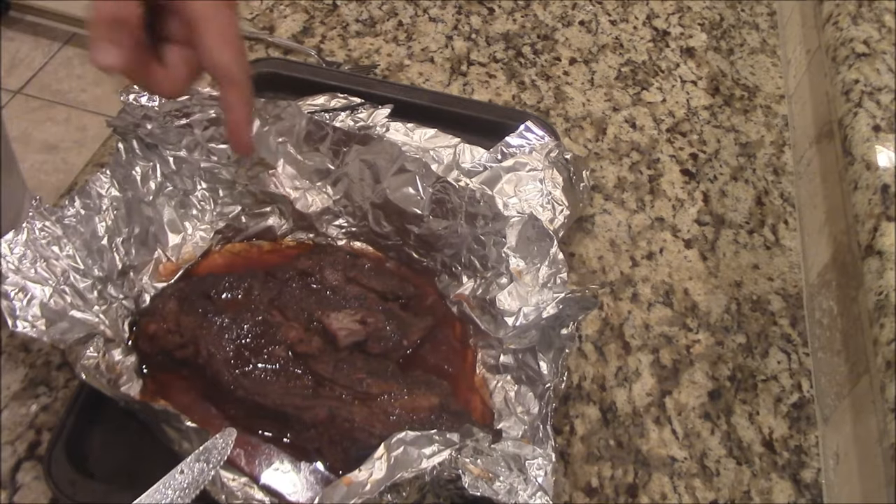That coffee just comes right through there. Really good on that roast too, y'all. Just to let you know, man, that is amazing stuff.